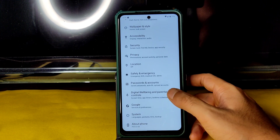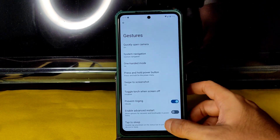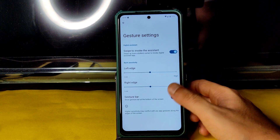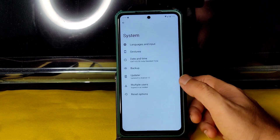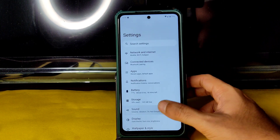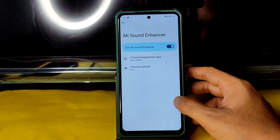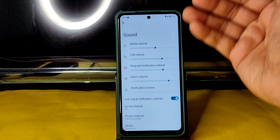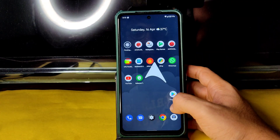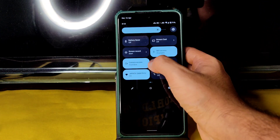I've been using ArrowOS for a long time and that's why I can speak confidently about it. In system gestures, there are no options to increase the gesture bar length or height — it's basically the same as Pixel Experience with minor tweaks. In sound settings, you get direct sound settings and can enable headphone EQ presets.